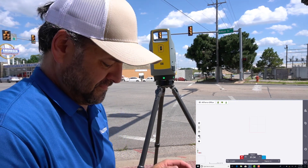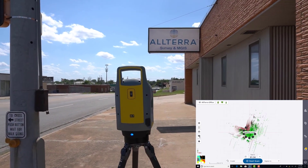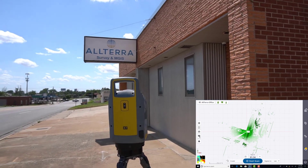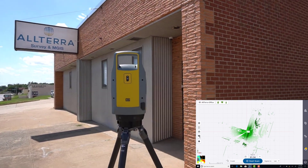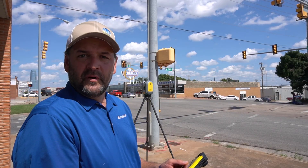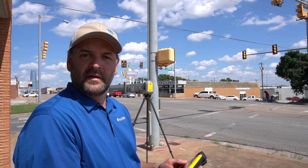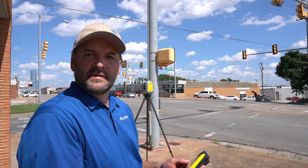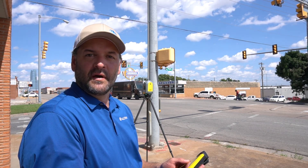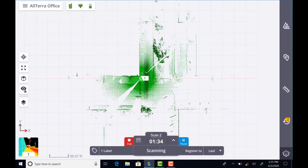I'm set up and ready to go. I've moved to my second scan position, a little bit more in front of the door, so you'll see how I captured this doorway — trying to get a little bit of the inside of the doorway so that when I transition from the outside to the inside I can make that auto registration after I finish scan number two.